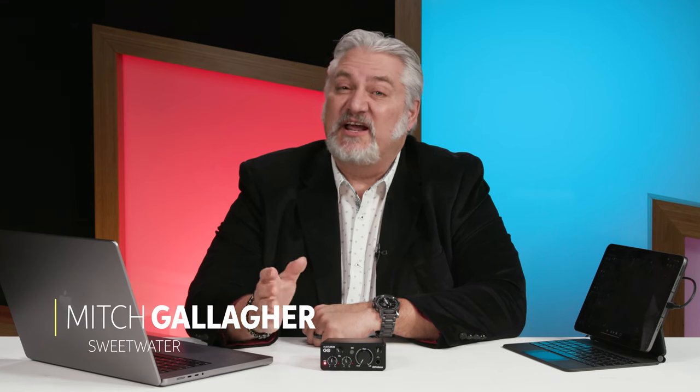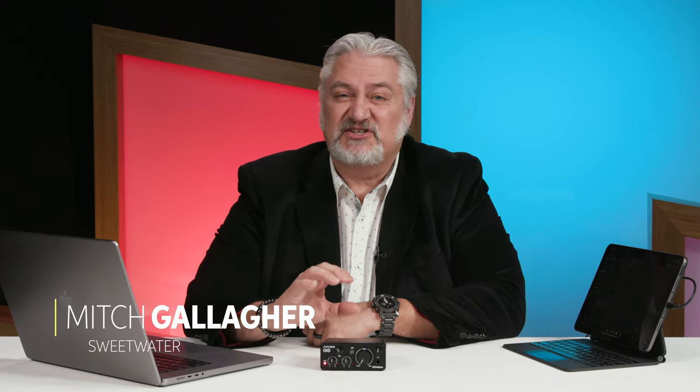Hi, I'm Mitch Gallagher from Sweetwater. Today we're checking out a super compact, super lightweight audio interface from PreSonus. Let's get started.